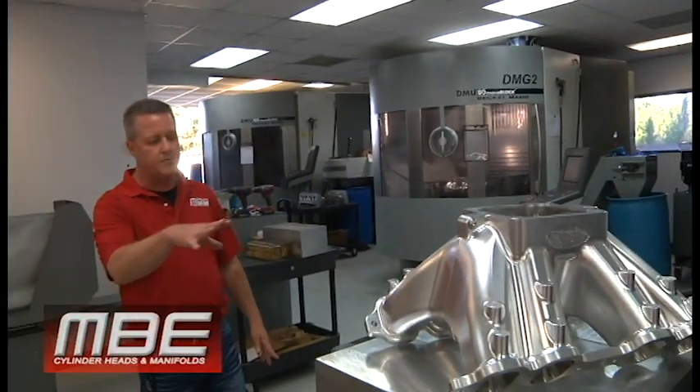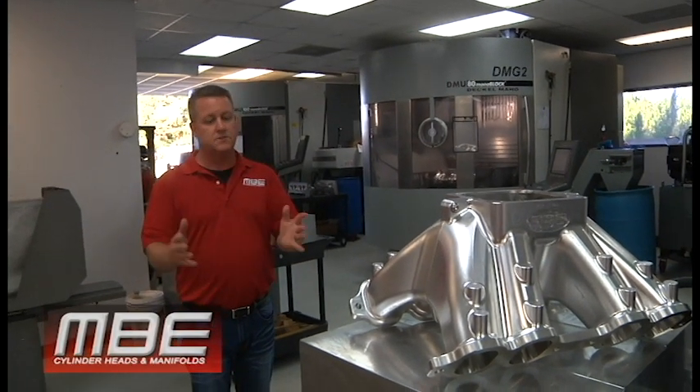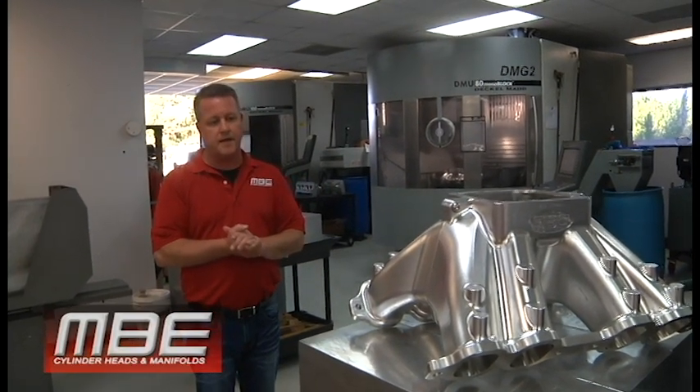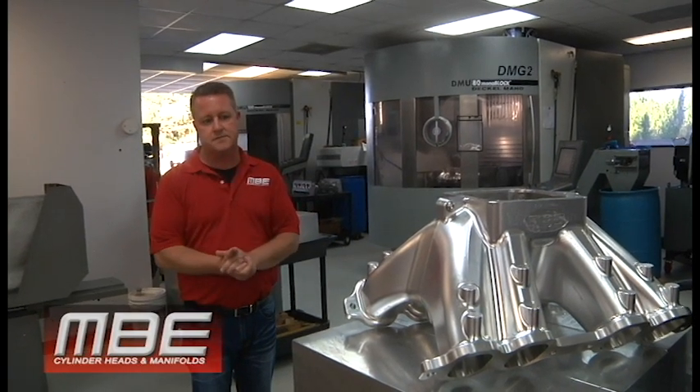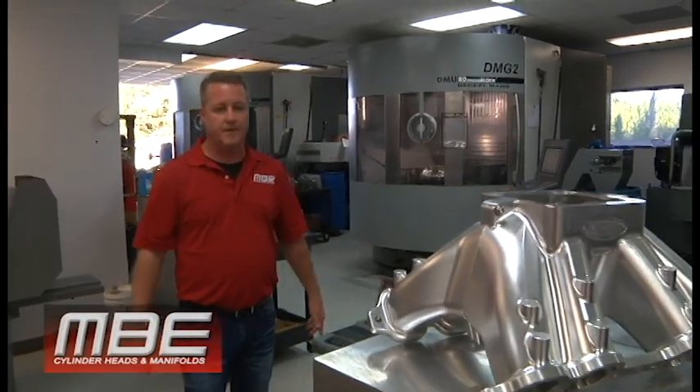So we're making another run of big nine manifolds. We went through the batch we ran eight weeks ago, so we're making another run. The reason we are is because it's making power, it's doing everything it should, and that's why they're selling.